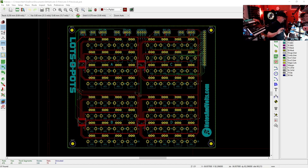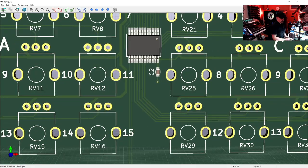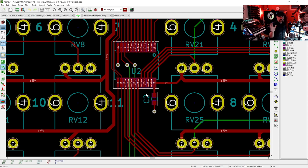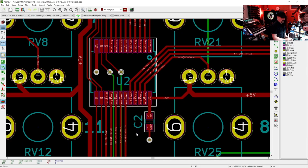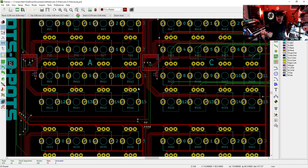Now that we have our schematic completed with all the information in place and our footprints chosen, we can design our circuit board. Here's the 3D view of what it's going to look like. Those two part types are the ones we're going to have installed at the factory. To minimize room for error between me and the factory, I made sure my identifier numbers are very clearly labeled, and I even added a little extra pin-1 identifier — probably not necessary, but too much information is better than not enough.